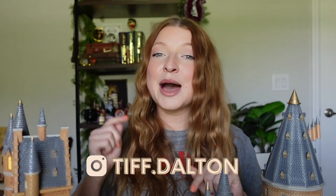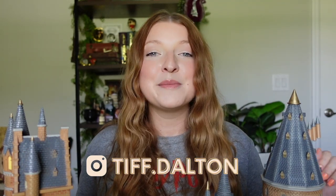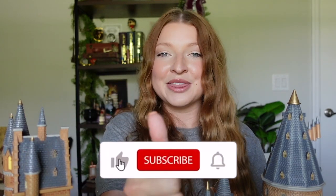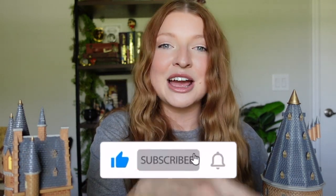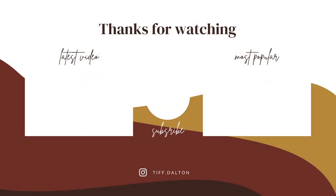That is going to wrap up today's video. Let me know down in the comments below what you think of these Harry Potter Christmas villages. Do you want to see me do more unboxings in the future on this channel? Please let me know. But as always, if you like this video, give me a big thumbs up. Don't forget to subscribe and turn on your bell notification so you're notified during my next video upload. Thank you guys so much for watching. Have a great day. Bye!